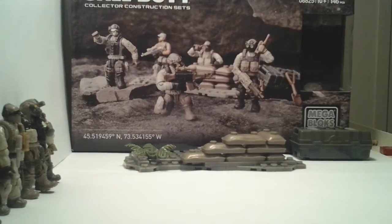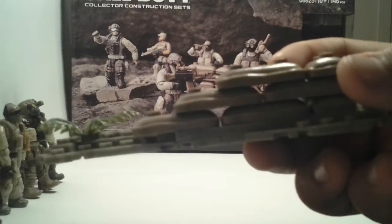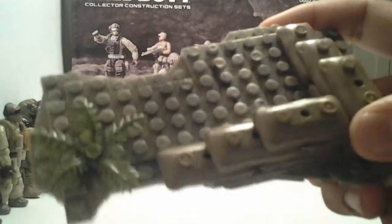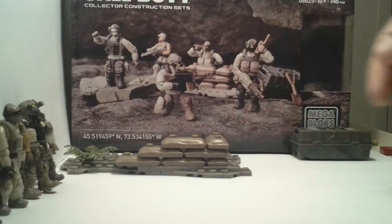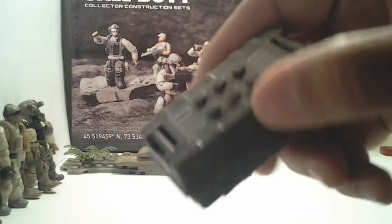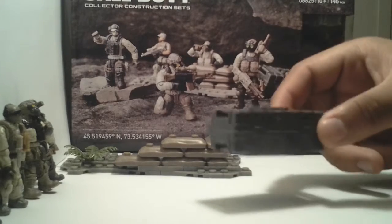Now let's get down to the base plate. They use a new brick for the sandbags which is really awesome — great detailing. I'm probably just going to display this base plate and put my figures on it. One cool thing that also comes with this set is a care package. It's just awesome.